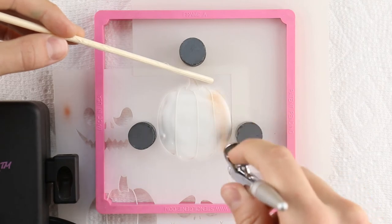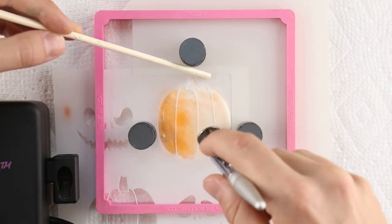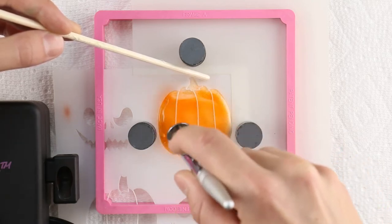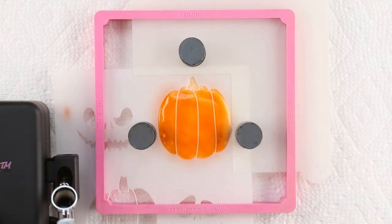Use a chopstick to hold the stencil flat to the cookie surface as you gradually build the color. Hold the airbrush 3-4 inches above the stencil while overlapping and building the color. Aim the airbrush straight down and don't let the liquid color bead up on the surface.